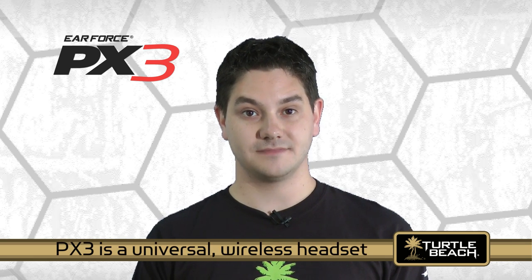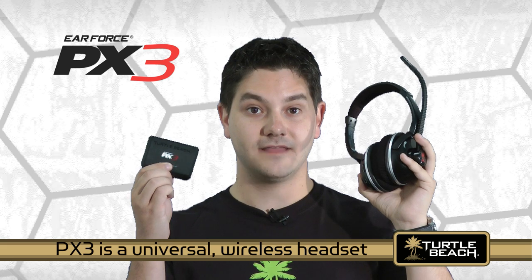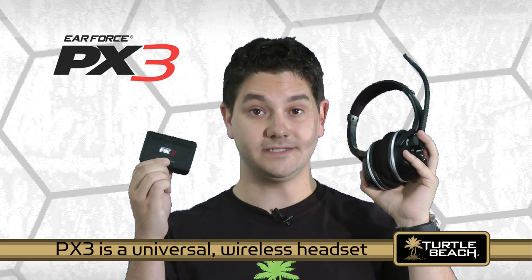The PX3 is universal. It includes this wireless headset and communicates with this wireless transmitter that connects to your game console or PC.